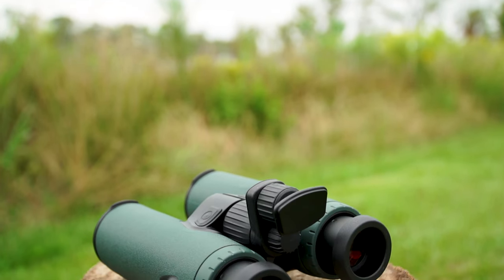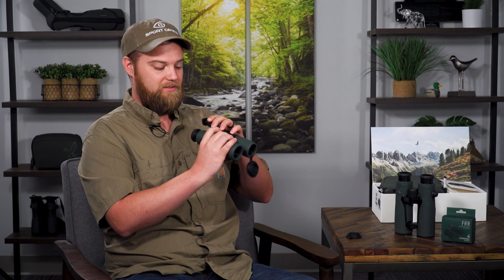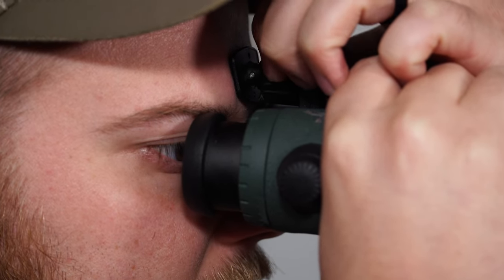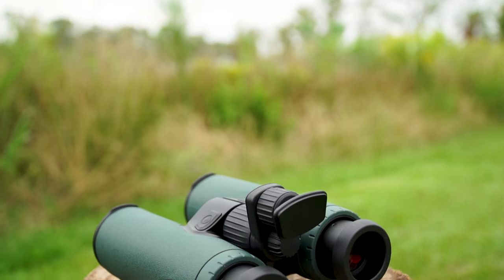The forehead rest is a must-have feature and Swarovski is the only one who offers this option. They have it for the NL Pure line as well, but this is the ELs, and you can adjust it to whatever degree you need. Place it up against your forehead, find that sweet spot, and it offers a third point of contact. You always want to keep your optics as stable as possible for the best picture without a shaky image. Adding a third contact point not only makes it more stable, but it also takes pressure off your eyes — personally I tend to push the eye cups harder into my eyes than I should for stability, which can be fatiguing on long glassing days. This really helps, and I love that feature Swarovski offers.